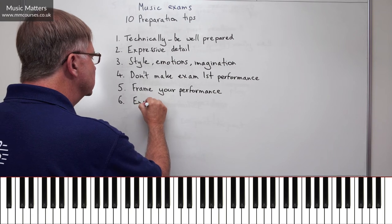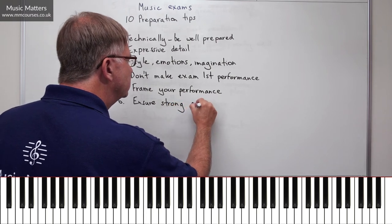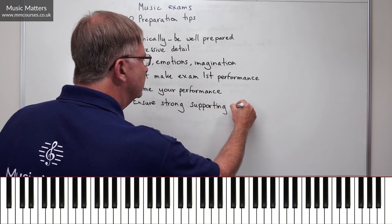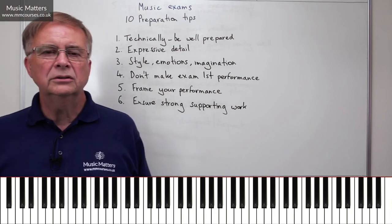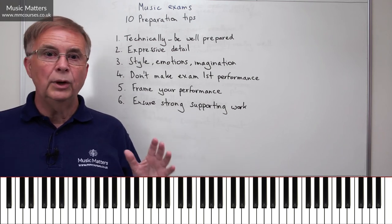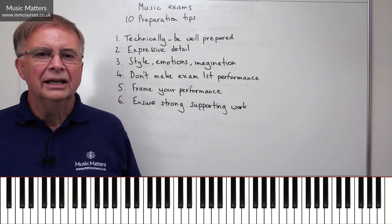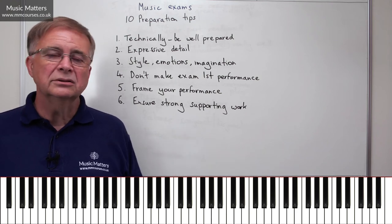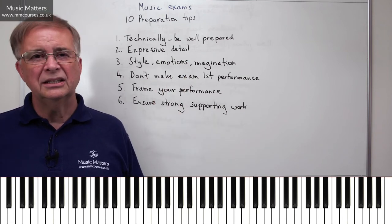Here's number six: ensure that your supporting work is strong. It depends on what kind of exam you're taking, but often in exams you've got to play pieces, but you've also got to play scales, do some sight reading, do some aural tests, maybe some other things as well. It's amazing how many people play their pieces really well and then you get on to the scales and suddenly think, is this the same person? They don't know the scales, they're stopping and starting, having another go, repairing notes, abandoning scales. You've just got really good marks on the pieces, and suddenly the scales go to the wall.